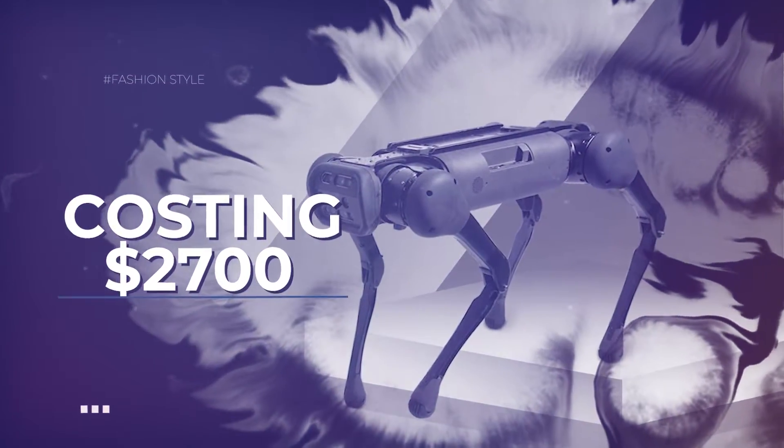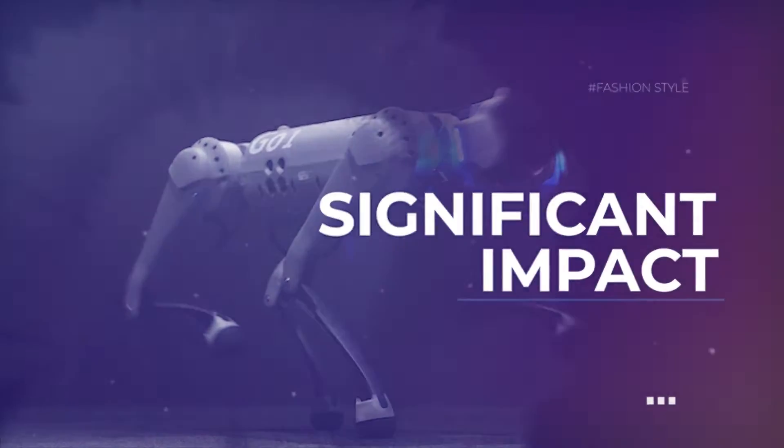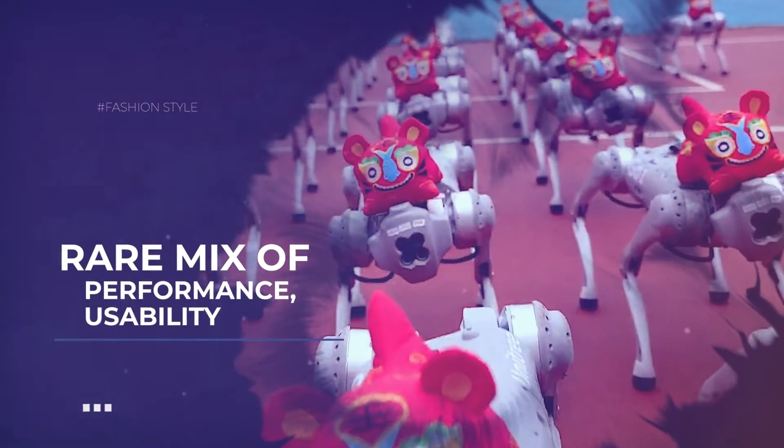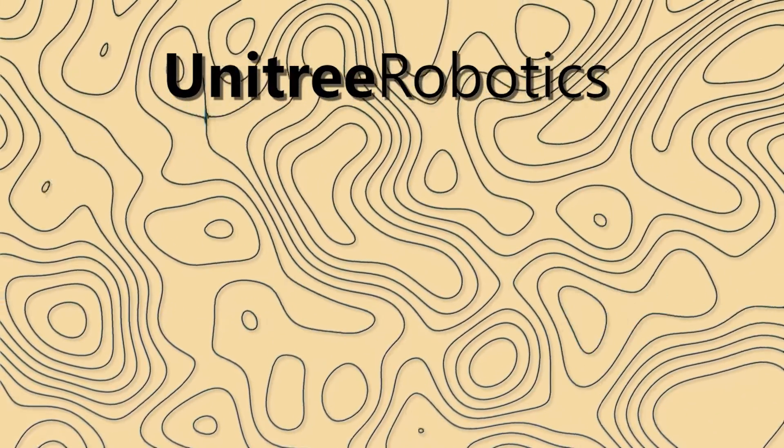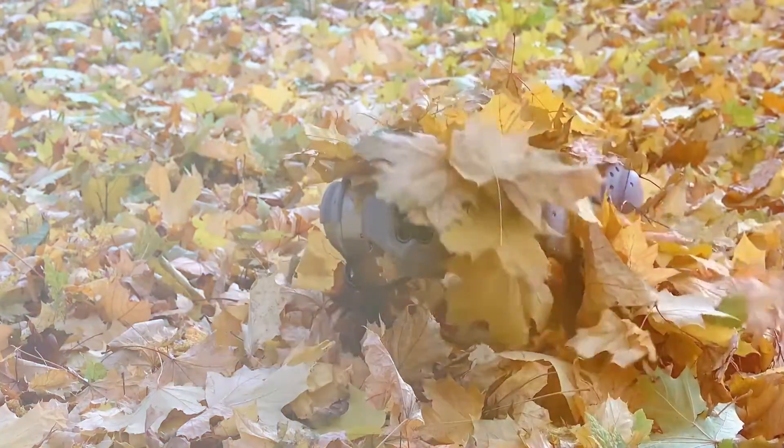Since then, the Go-1 has had a significant impact on the tiny quadruped research sector thanks to a rare mix of performance, usability, and being incredibly affordable as far as legged robots are concerned. Unitree has now released the Go-2 Pro, a new model that manages to be both much superior and ridiculously affordable.